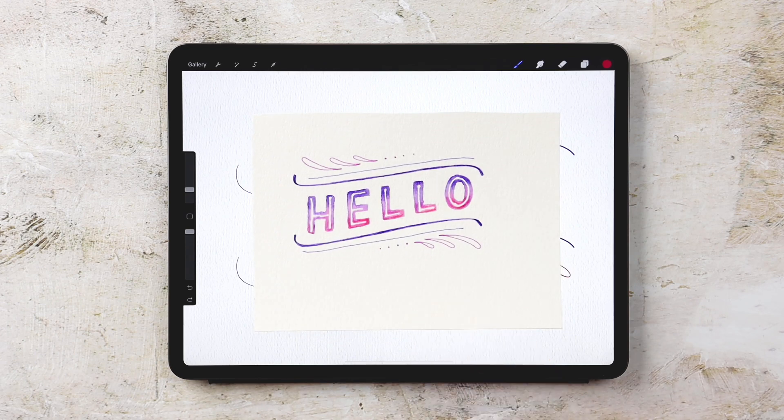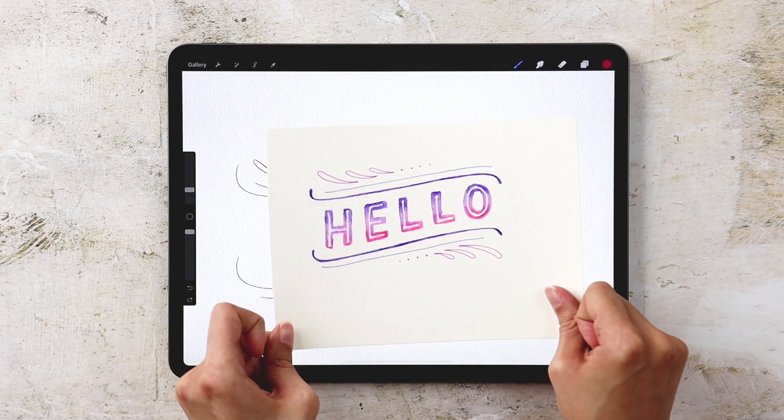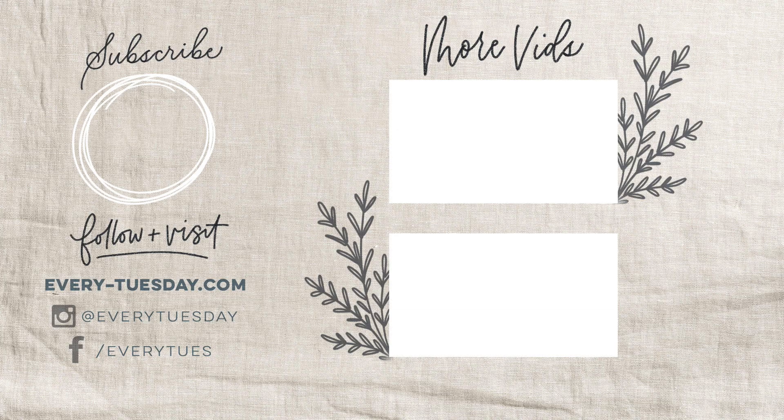That is our Procreate version — done! As a reminder, this is the on-paper version and this is the Procreate version. I'd love to hear which you prefer — comment number one for on-paper or number two for Procreate. This is also the first paper versus Procreate video I've done; if you'd like to see more please let me know. For links to everything mentioned, hit the link in the video description. I also offer a complete course on watercolor lettering in Procreate — link in the description. If you enjoyed this tutorial please like, subscribe, and hit the bell icon. Find more tutorials and freebies at every-tuesday.com.